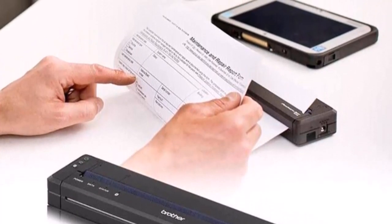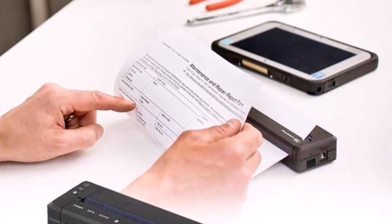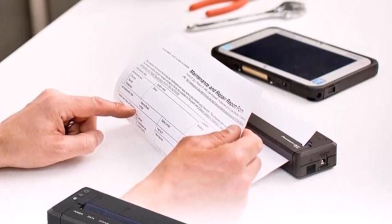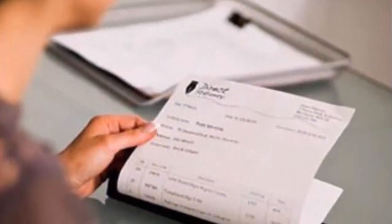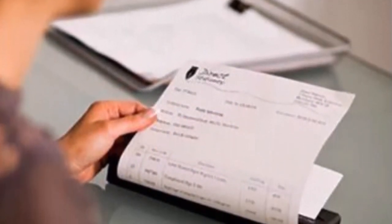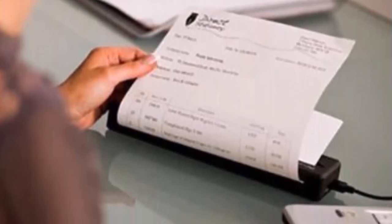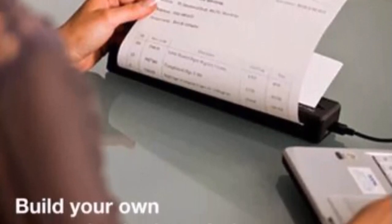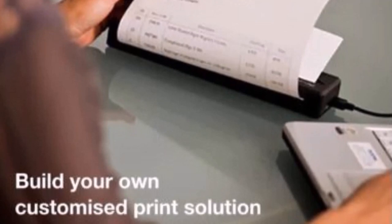The PocketJet 773 printed more slowly than the mobile inkjet printers we tested. It was the slowest at printing our 5-page text document, and also the slowest at printing our 6-page mixed text and graphics PDF — even though it was printing in black and white while the inkjets printed in color. Going mobile isn't cheap: a battery runs for $123.99.